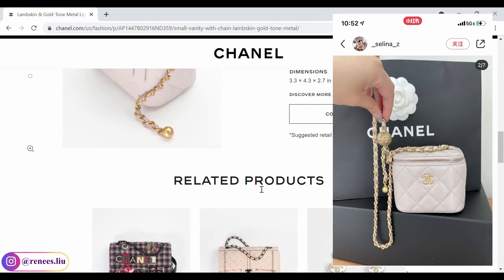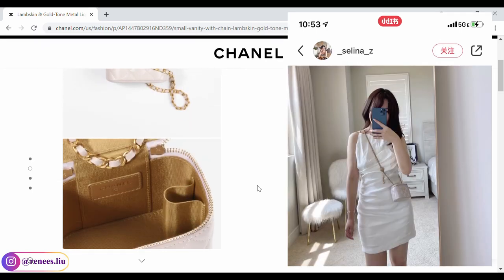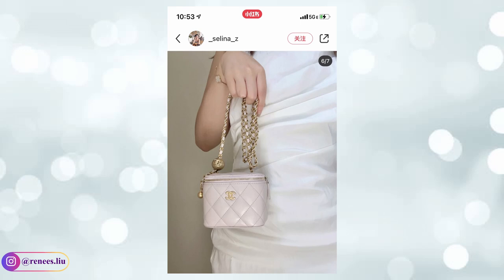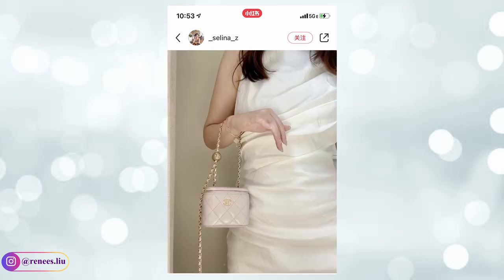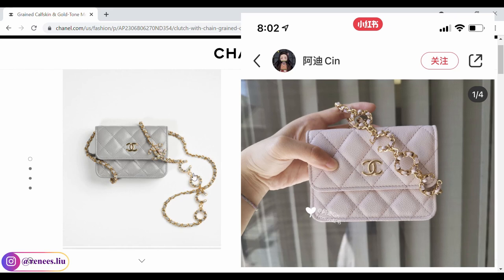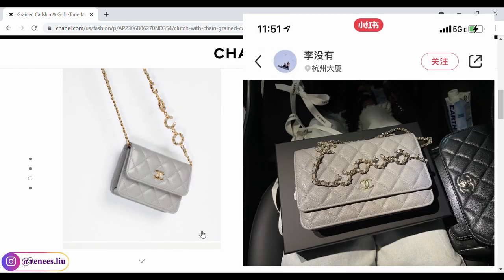I understand that the pro crush makes it more versatile and you can wear it multiple ways, but I'm not sure how I'd feel with a portion of chain dangling when walking around. What do you guys think — do you feel uncomfortable when the chain strap is dangling? I also wanted to introduce a new chain strap design featuring a coco and double C logo. I found this new chain strap is used on the round clutch, wallet on chain, and mini card holder. It looks daintier than a regular chain strap, and I think it's very pretty.